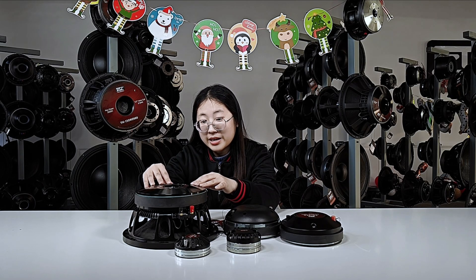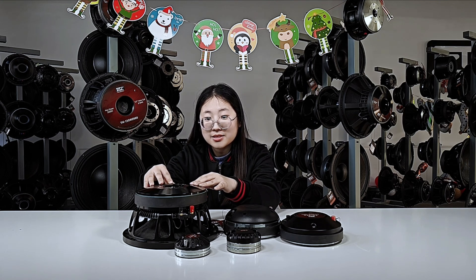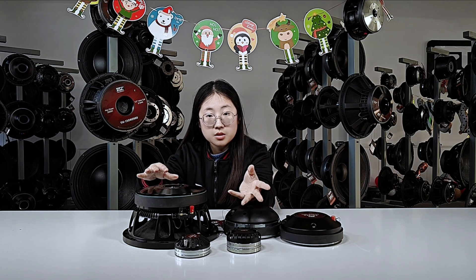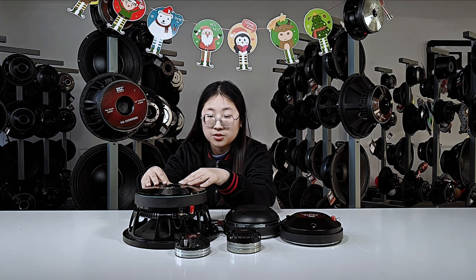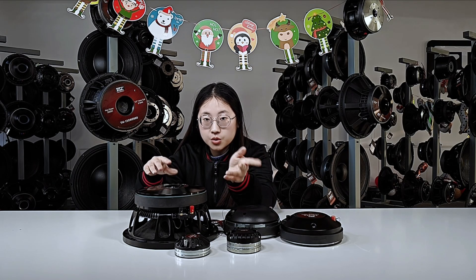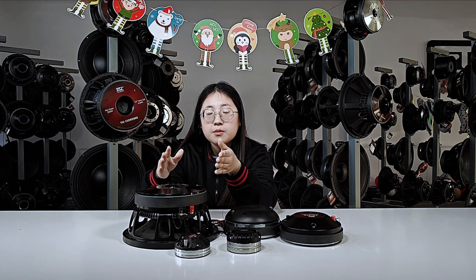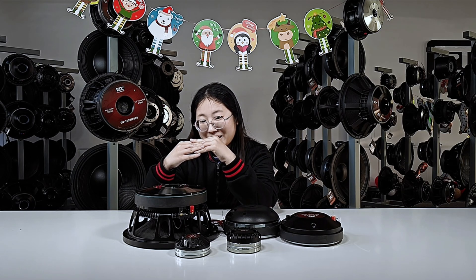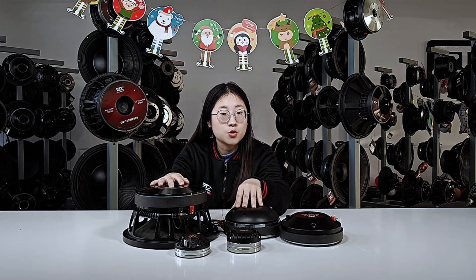On the other hand, ferrite seems less powerful but is a practical choice for applications where size and weight are not an issue, as it is cost-effective and still provides good sound quality. Both neodymium and ferrite magnets have their own place in sound systems, and which magnet to choose will still depend on what you are looking for, how much you're willing to spend, and what sound quality you like.